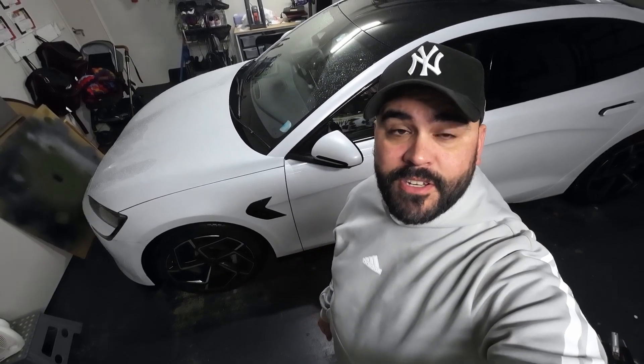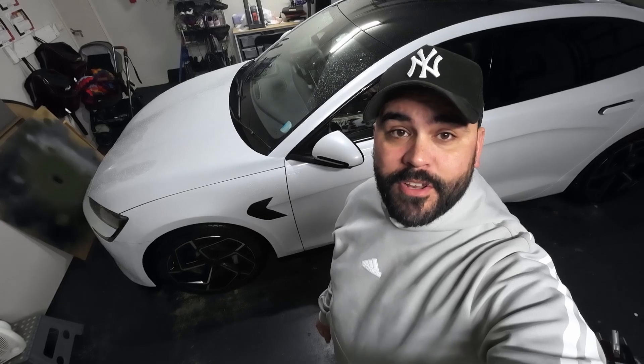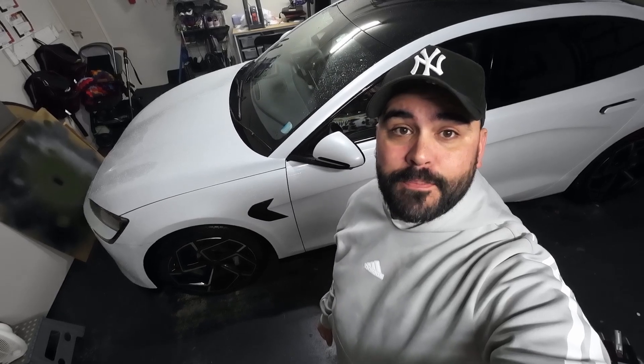My BYD Seal has a flat tyre, so today I'm going to show you how to fix it the right way on this episode of Beyond EV, your home for everything BYD.